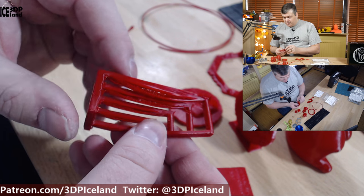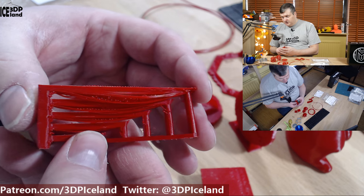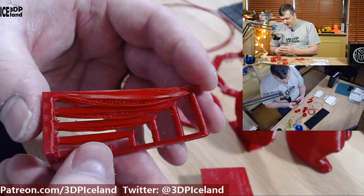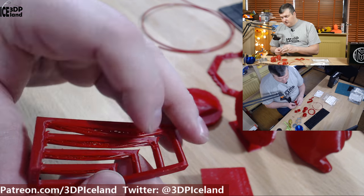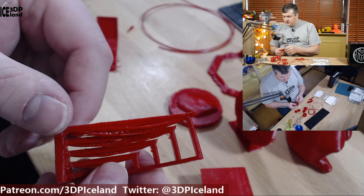I also printed out the bridging test and this one came out not so good, as you can see. It's all over the place and even the sides of the print were very strange — it was not working very well.